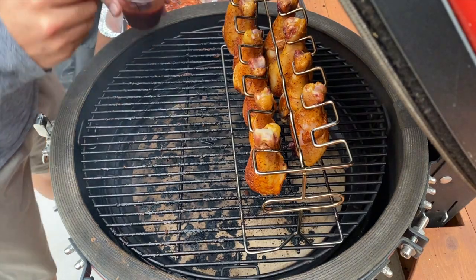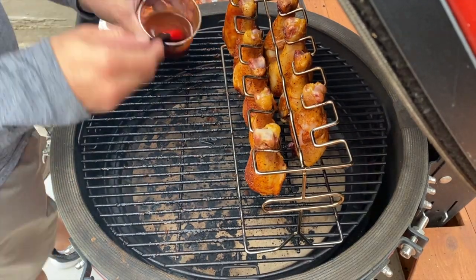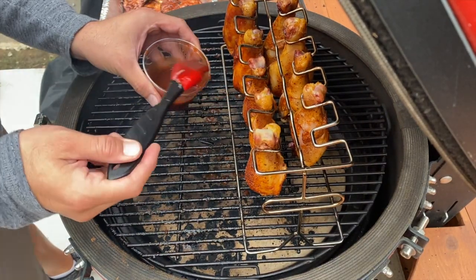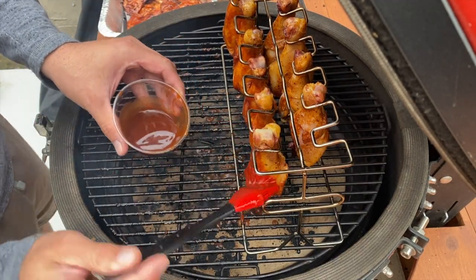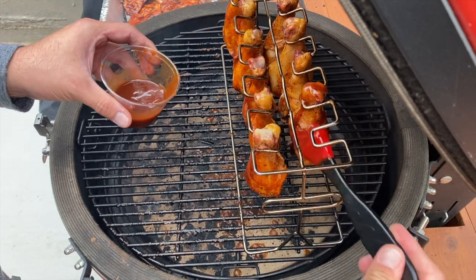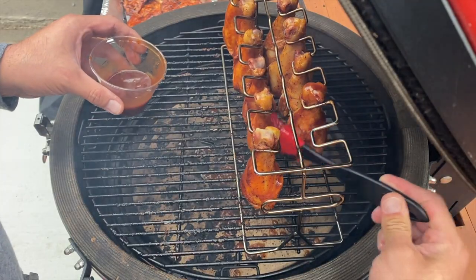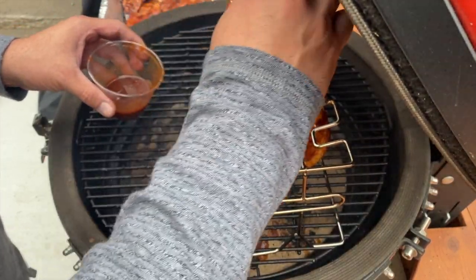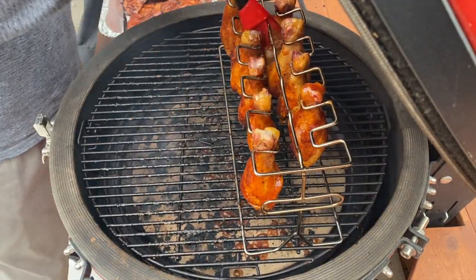We're going to paint on some barbecue sauce. Normally I would dunk the drumsticks, but I'm just going to paint it on because I don't want too much. Just a nice little coat. Normally I'd dunk them and take them off. But I already had the brush and everything. Painting it on will make your heat deflectors dirty, so you can put a water pan underneath to collect the drippings. I'm doing pizzas tomorrow so that'll burn everything off anyway.